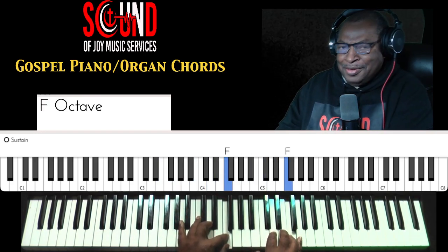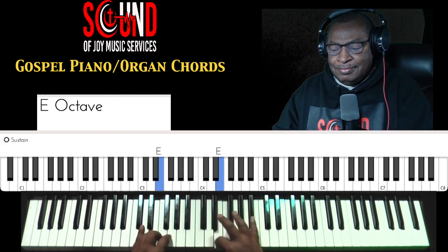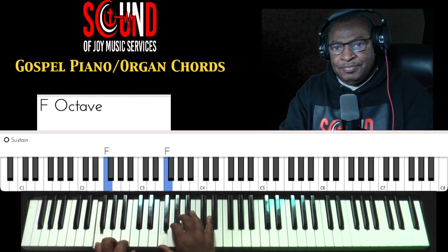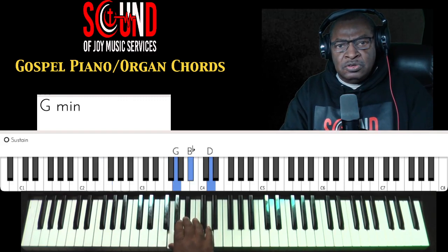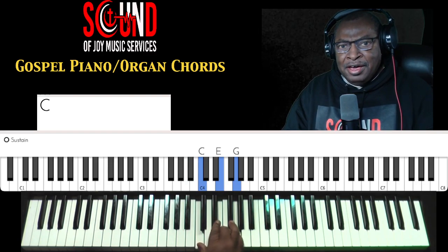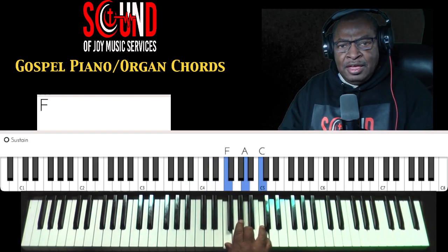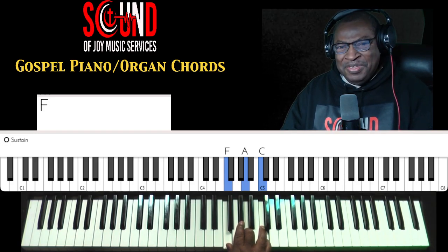And back down. The Nashville Number System: 1, 2, 3, 4, 5, 6, 7, and 8 — or octave, 8 or 1. And back down.